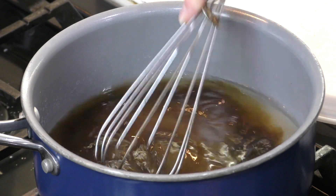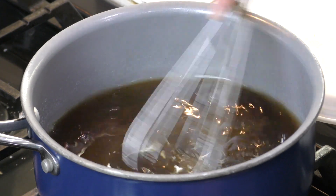You're going to mix this up until it comes to a nice rolling boil again.